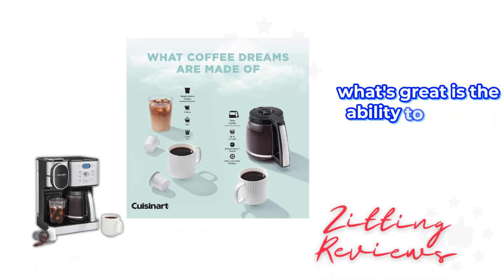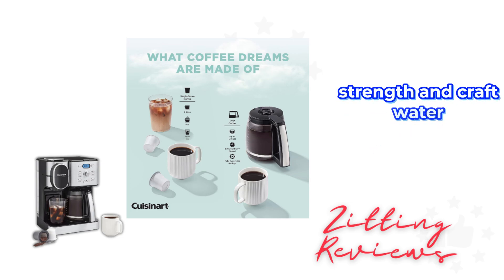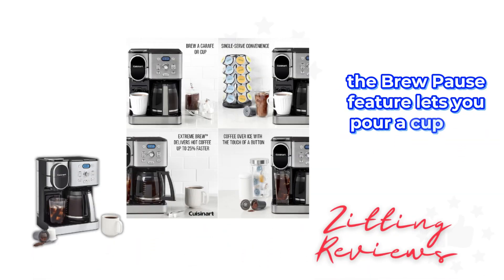What's great is the ability to control your brew strength and carafe water temperature. Plus, the brew pause feature lets you pour a cup mid-brew.